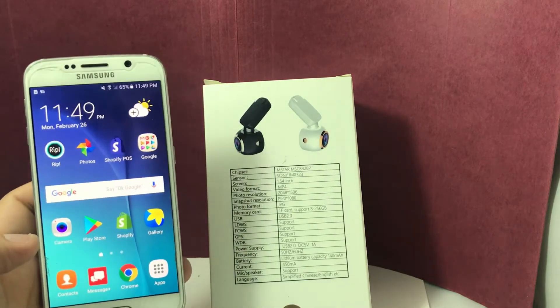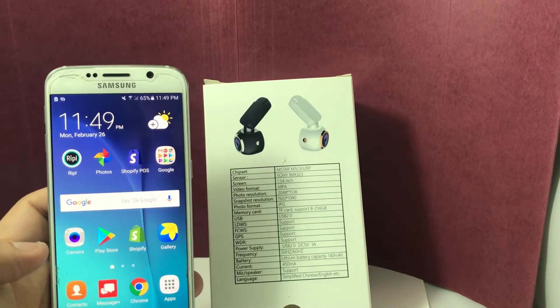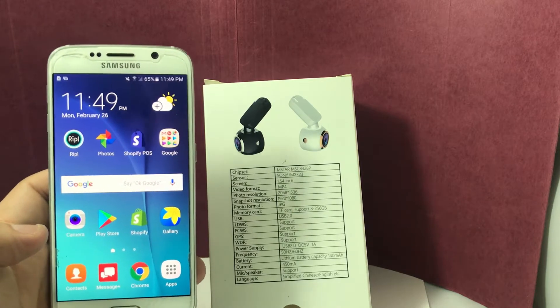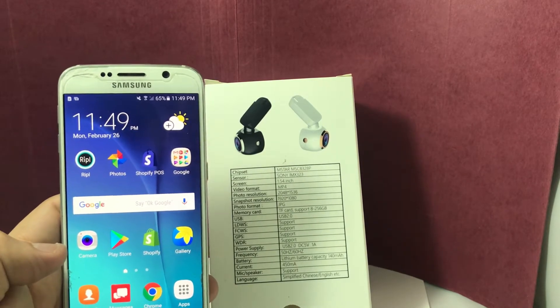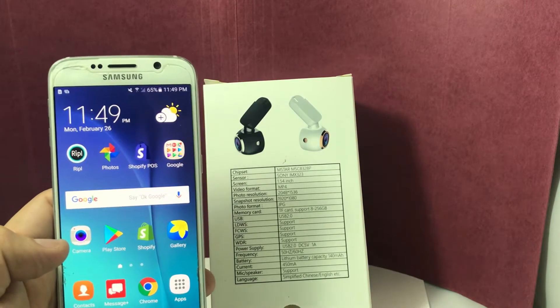Hello fellow drivers. Today we're going to talk about showing you how to connect your dashcam to your Android device and being able to view your video and play back through your Android device.